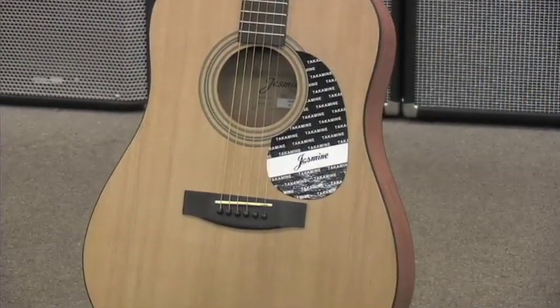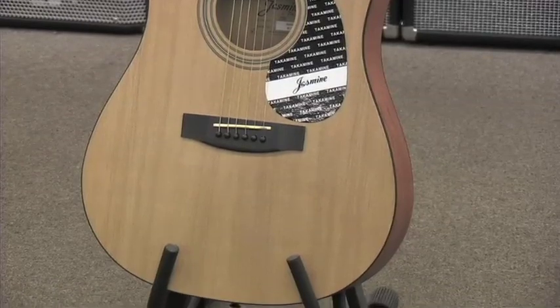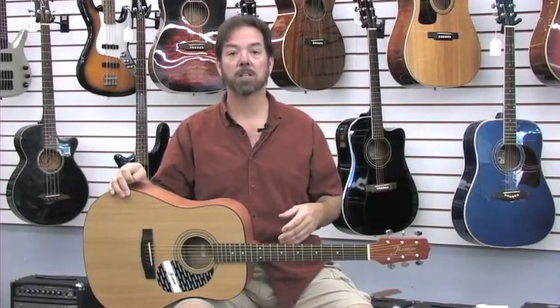Guitars in this price range will have a greater variation in tone and quality of construction than guitars of a more expensive model. What this means is you want to take several guitars of the same model and try them out. Choose the one that sounds and feels best to you.